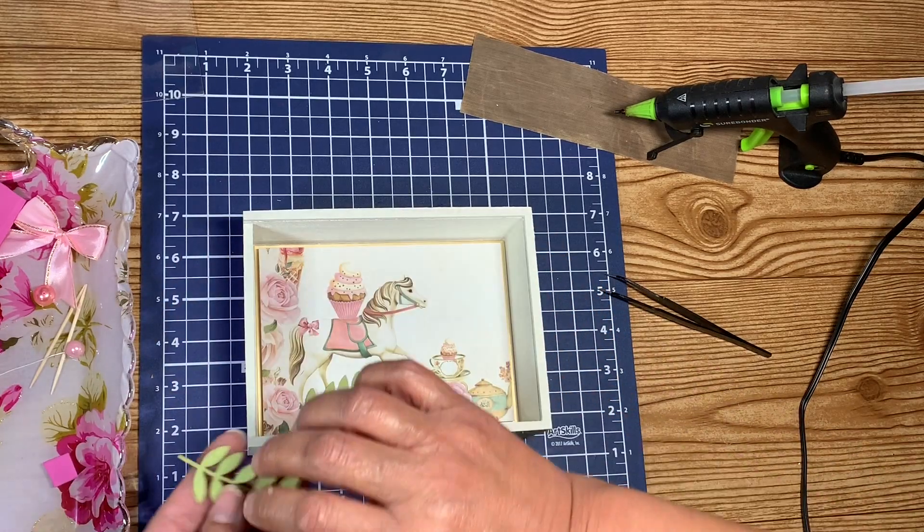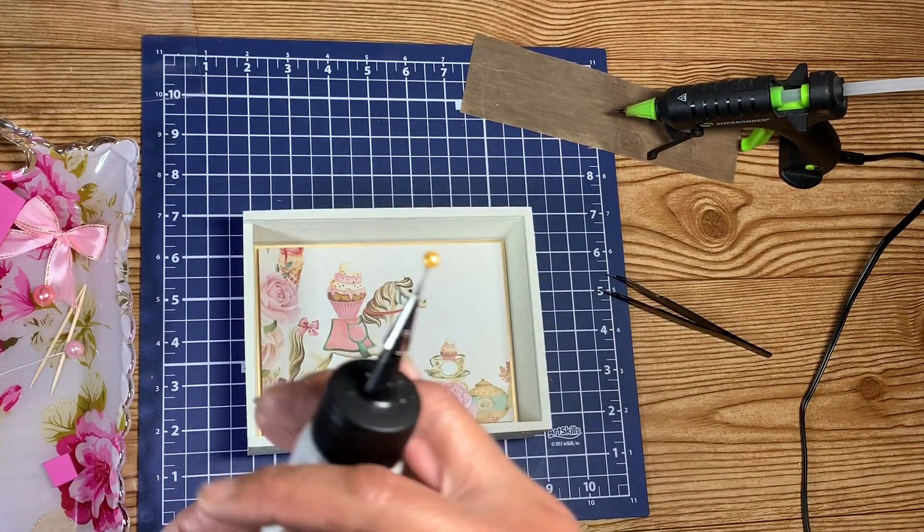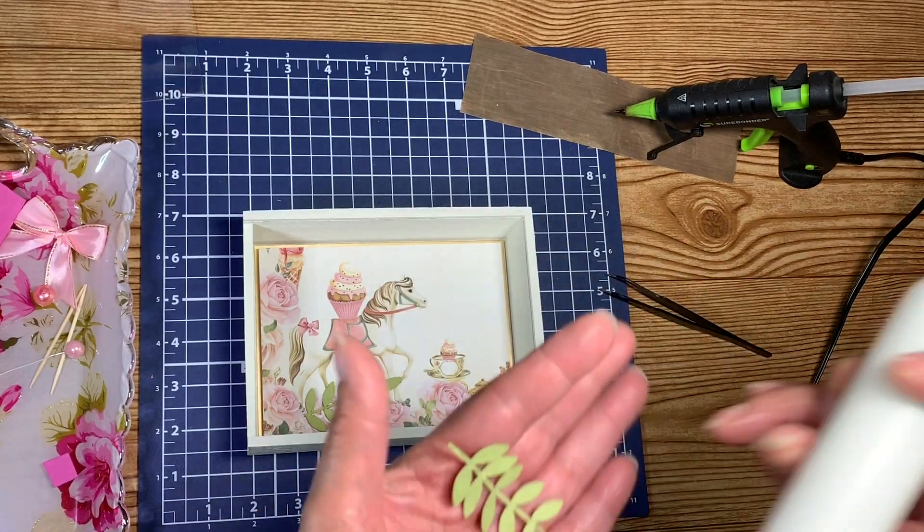So let me put some glue down on these leaves.